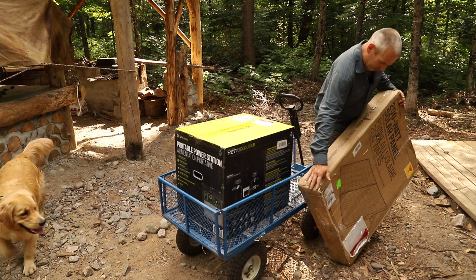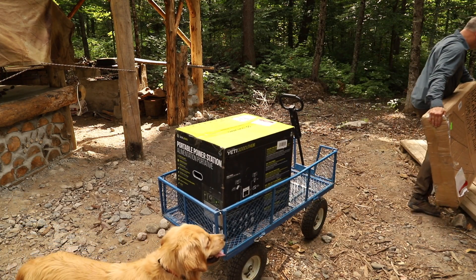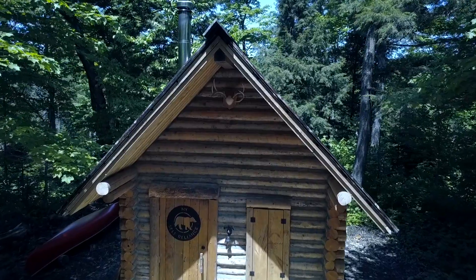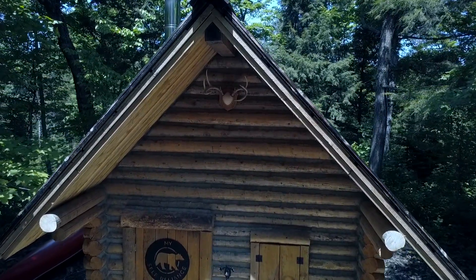I'm going to show you something — we're going to unbox it. Actually, it's the first time I've seen this product in person, and it's the first time I'm going to get my hands on it and open it up in front of you. So let's take a look at this Goal Zero full system that I'm going to use to power the cabin and also power the other things that I need around the Wilderness Homestead here.